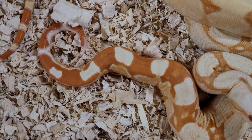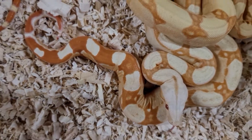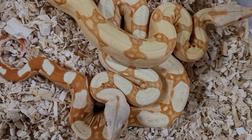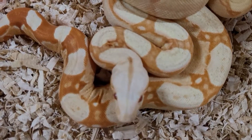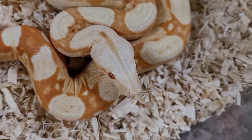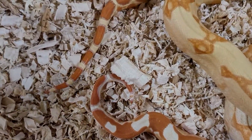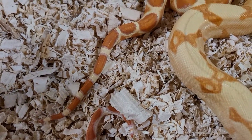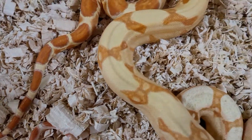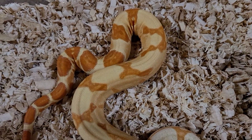Here she is — she's just absolutely bright. He's got a lot more yellow to him, and you can't see it, but he's got more coral ink to him too that my camera will not pick up.